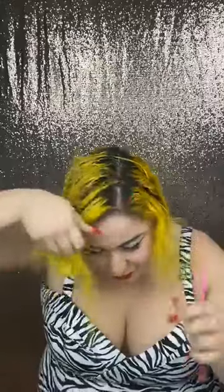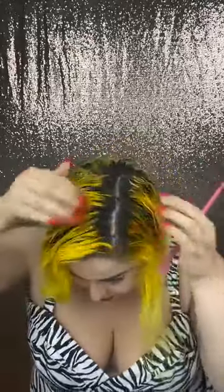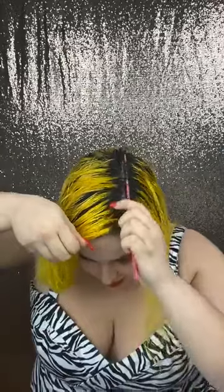I'm gonna part my hair how I usually part it — to the side, right where the brow is. If I look down it's because I have my mirror. So that's the first part. From here I'm gonna part my hair into one, two, three, four, five, six different parts — it makes it easier because then you have your hair already compartmentalized.